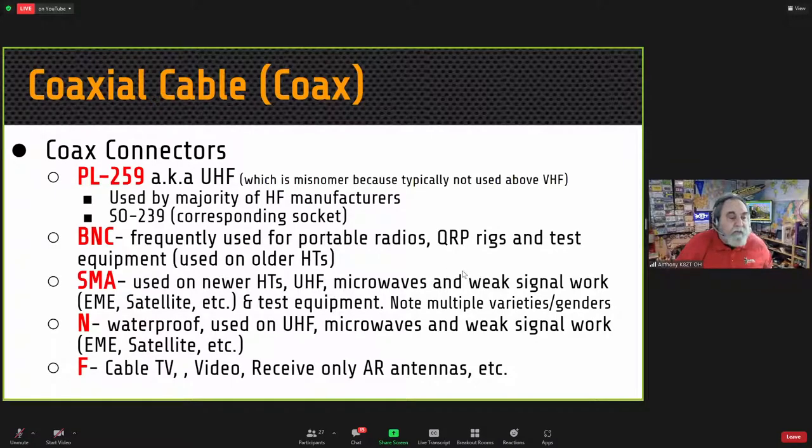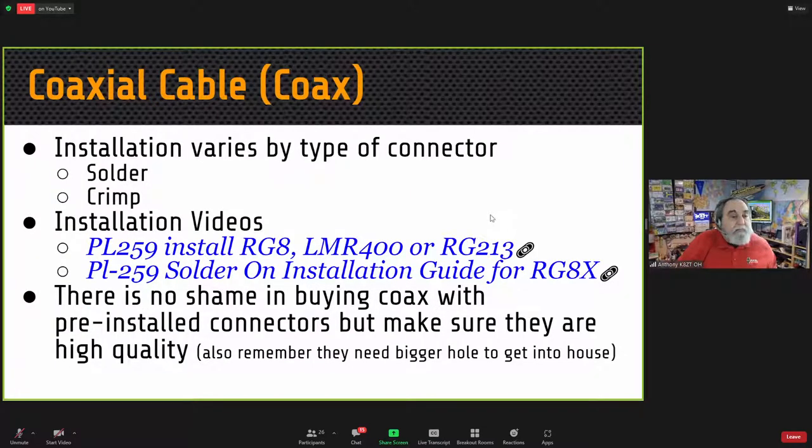BNC connectors are quite often used for portable radios, QRP radios, and test equipment. SMAs are very common on HTs, UHF microwaves, and weak signal work. N connectors are waterproof and used on UHF and above, including satellite and EME work. F-type connectors are used for cable TV, video, and receive-only amateur radio antennas. There's no shame in buying coax with pre-installed connectors — just make sure cables and connectors are high quality and from a reputable dealer.